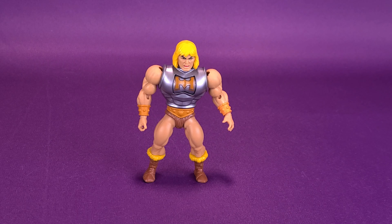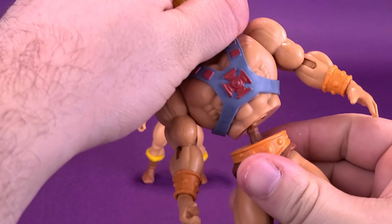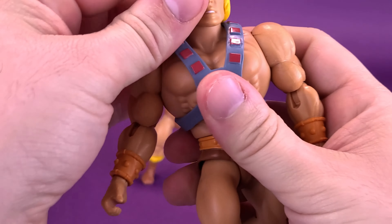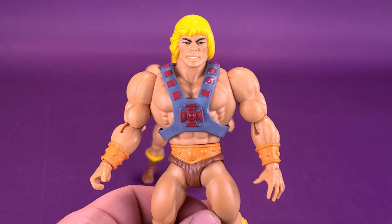You can take the original He-Man that we've gotten before, pop the head sculpt off the ball joint, and replace it with the vintage He-Man head sculpt instead. The only thing I would say is it seems a little off — maybe it's because I'm so used to seeing this type of head sculpt on these figures now, but this head sculpt seems a little on the small side. Maybe they should have brought the hair a little bit bigger. I appreciate the fact that they included it — a vintage He-Man head sculpt that can actually fit with these regular He-Man figures.